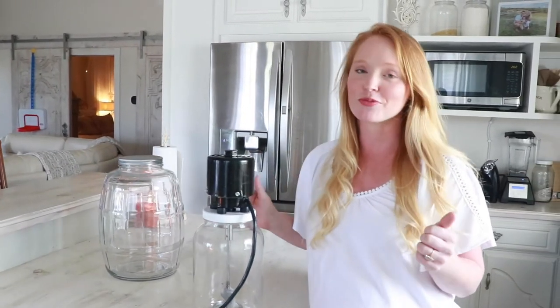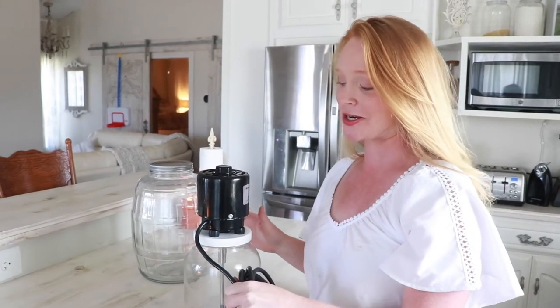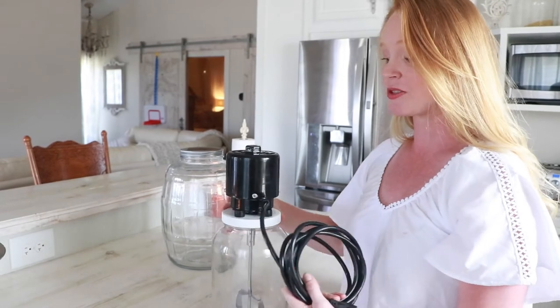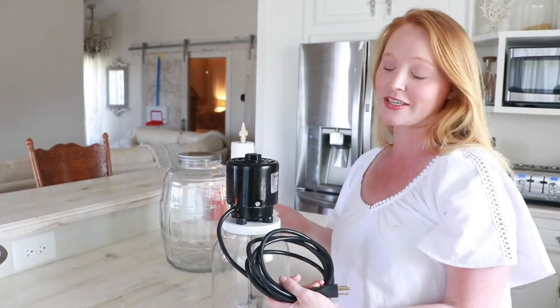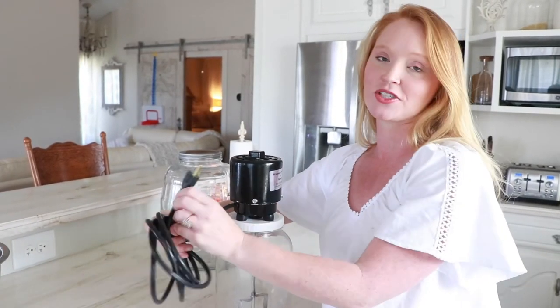Even as great as this electric butter churn is, there's nothing made by human hands that can't be improved upon, so we do have a couple of slight improvements to mention. These are pretty nitpicky items overall, but I would like the cord to be retractable, as it gets in the way while turning the lid. The other improvement would be an on/off switch, because right now you turn it on and off simply by plugging and unplugging the cord.